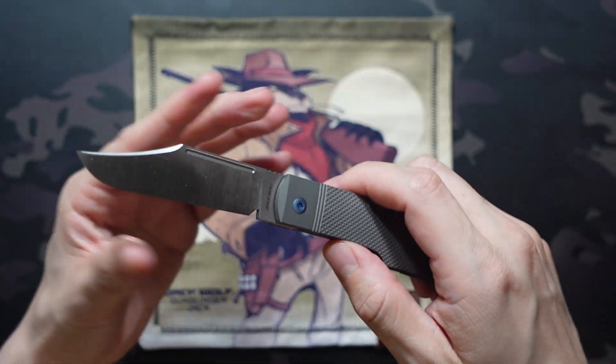We do get the plug with this one, just like last time. Make sure you don't lose it, because these are usually filed to fit the exact knife you have. You can get replacements, but they may not fit as perfectly as the one that ships with it, so do make sure to keep track of that when you're opening the tin.